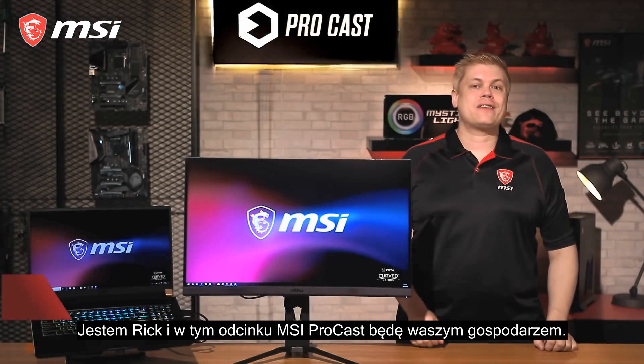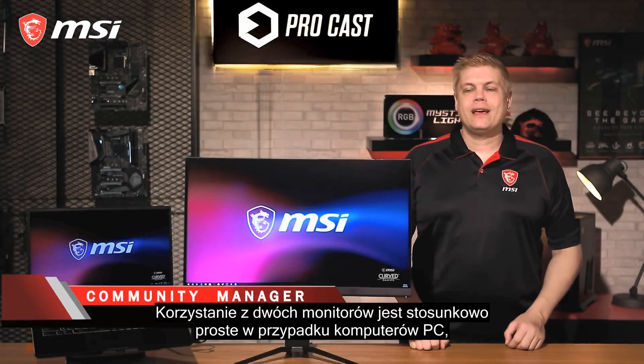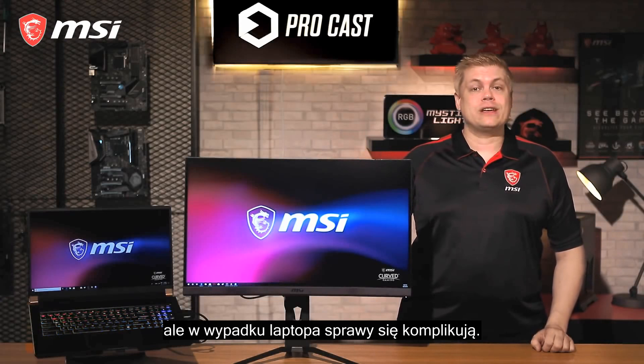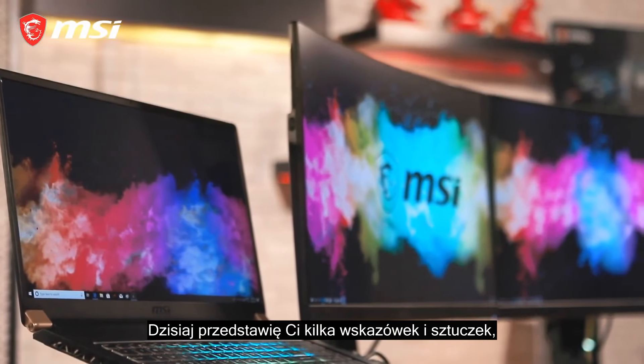Using dual monitors is pretty simple for PCs, but for a laptop it's actually not that easy. Today, we'll give you some tips and tricks on how to connect your laptop to two monitors and help you increase your real estate quickly.